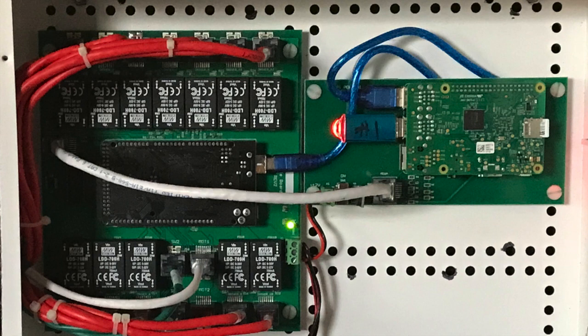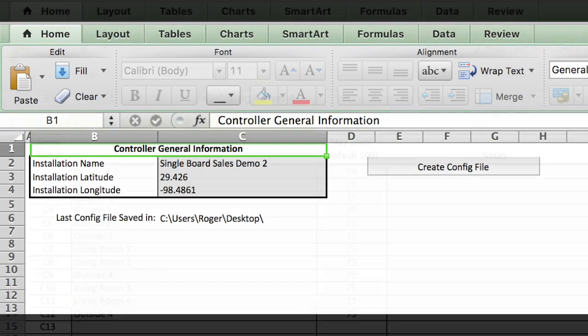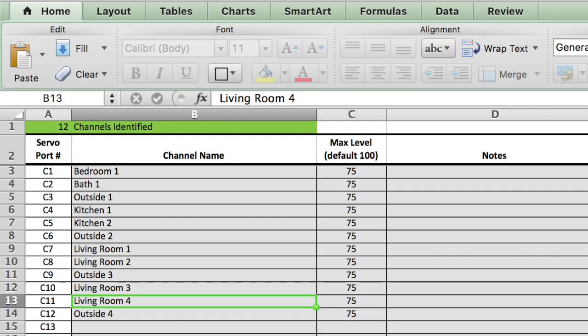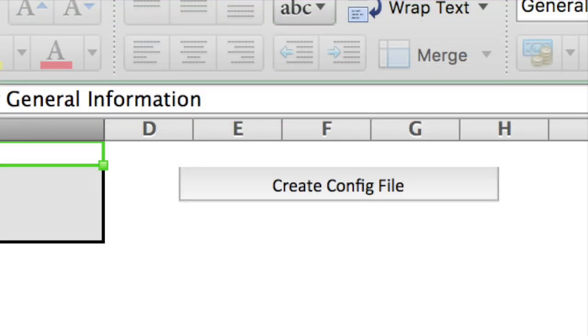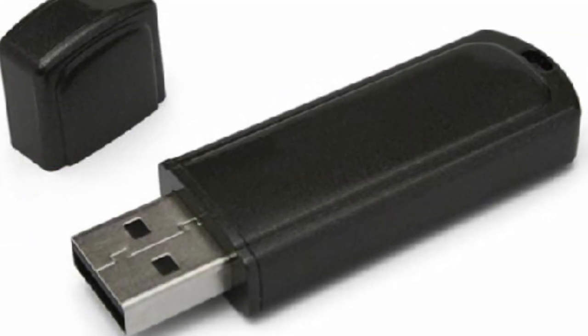The heart of the system is a simple controller that can be programmed on a simple Excel spreadsheet — no complicated programming language. Just fill in the spreadsheet to make your system do what you wish, click the configure button, and the program is written to a removable USB drive and plugged into your system.